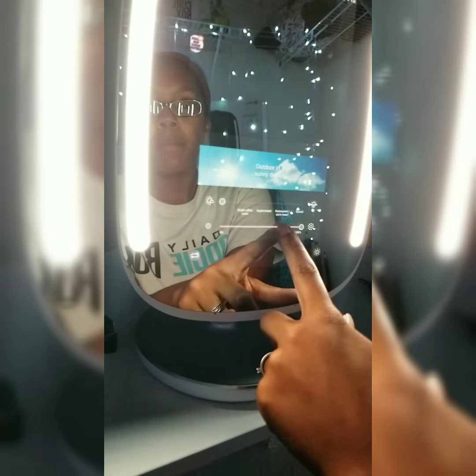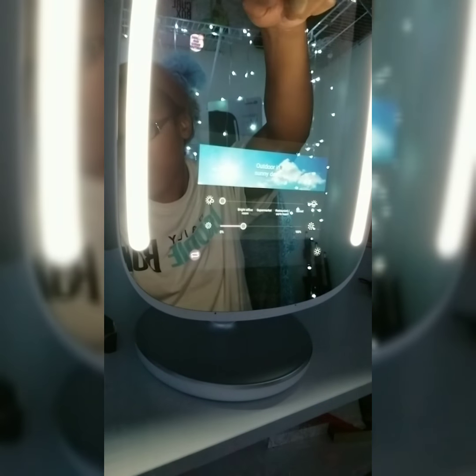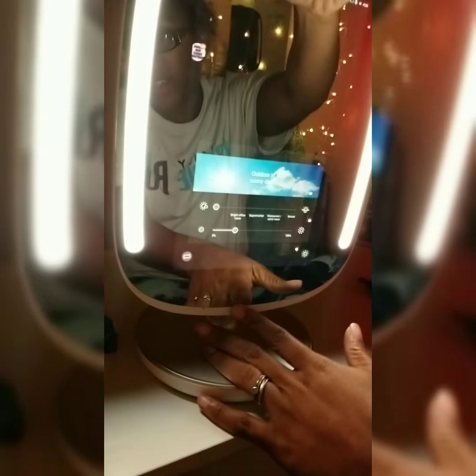Then we have outdoor and sunny days — as you can see the light gets a little wider as we go. You can also toggle that up and down. For the rest of it we're just gonna turn it down a little bit because it was really really bright. Also on here we have our camera up top.